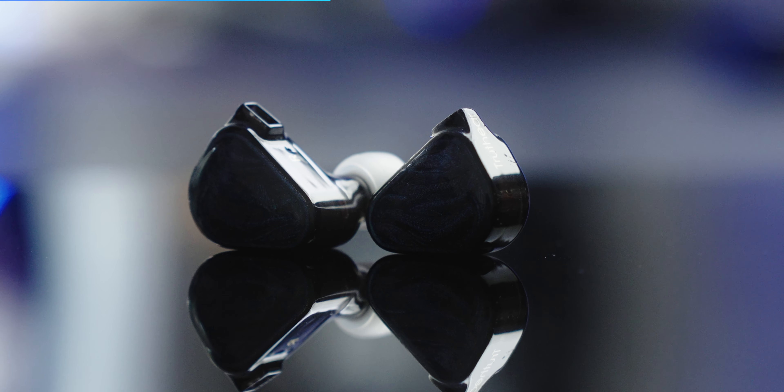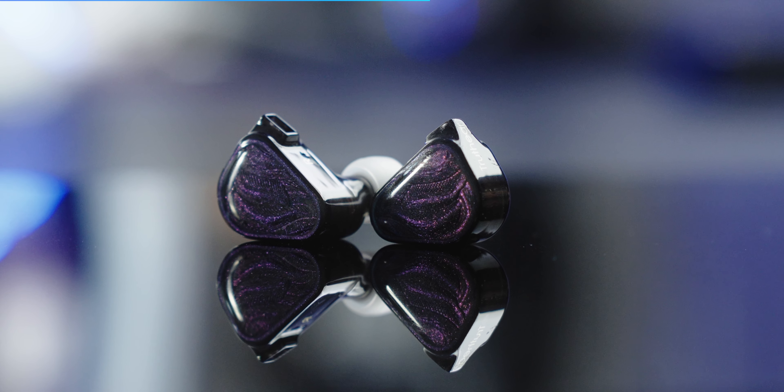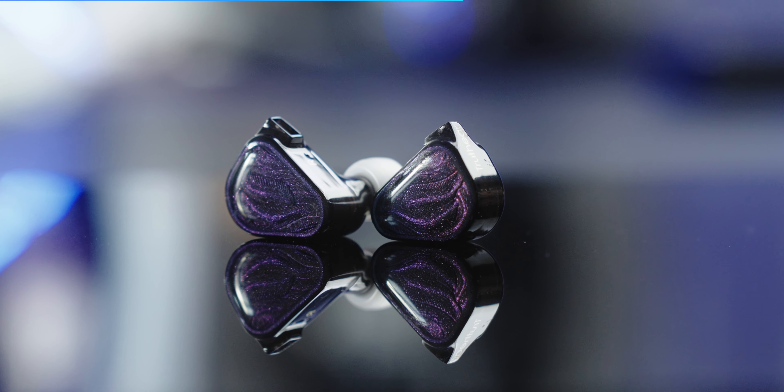Let's talk about the conclusion. If you're using a Rs. 2,000 IEM like the 7Hz, Salnotes Zero, Moondrop Chu 2, or something similar, should you upgrade to this? The answer is yes. Technically this is definitely superior — you get better soundstage and better imaging capabilities. The technical performance is superior. Tuning preference may vary, but with EQ you can always adjust, and after EQ the performance is very good.